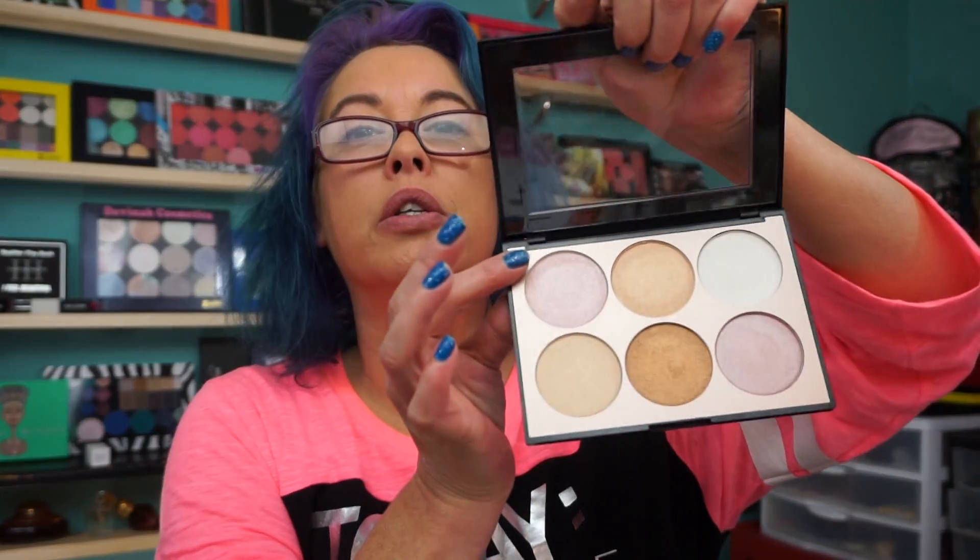On the box it says six luminizing shades — they are silky soft, warm and cool. Don't forget, always play with your makeup. Mix any shade you want together. I know I'll probably mix this one and this one. I'll definitely wear this as a shadow — inner corner highlights, you could do whatever you want.